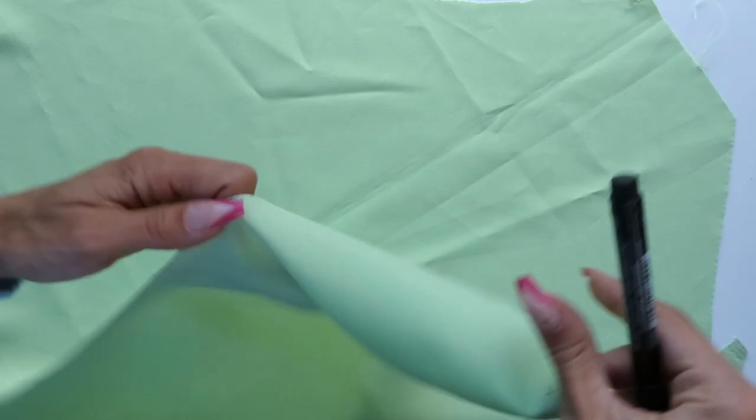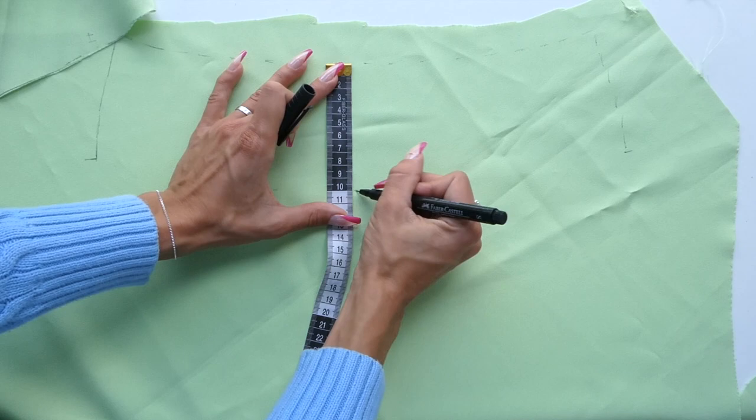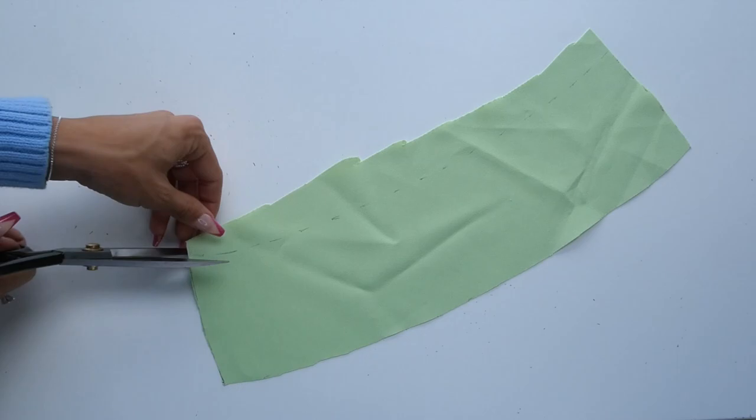This pattern is going to consist of four pieces, so now we're going to work on creating our two facing pieces. The facing for the front is going to be the exact same as the front piece but just 10 centimeters in length. Remember that this piece at the moment does not include seam allowance either.